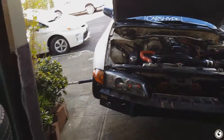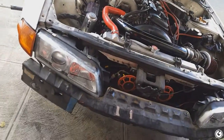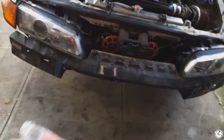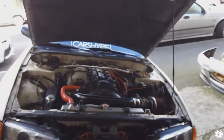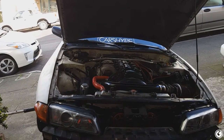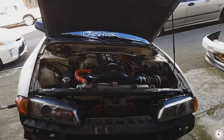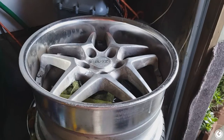I'm going to be installing an ISR transmission mount today, replacing the old one with a polyurethane one because I feel like my trans moves quite a lot. I want to button it up and get it solid. I already installed the BNM short shifter — that is officially in. The original plan for today was just to replace the speed sensor, because when I did the trans swap my speed doesn't read anymore. I'm going to try the speed sensor and see if that fixes the problem.